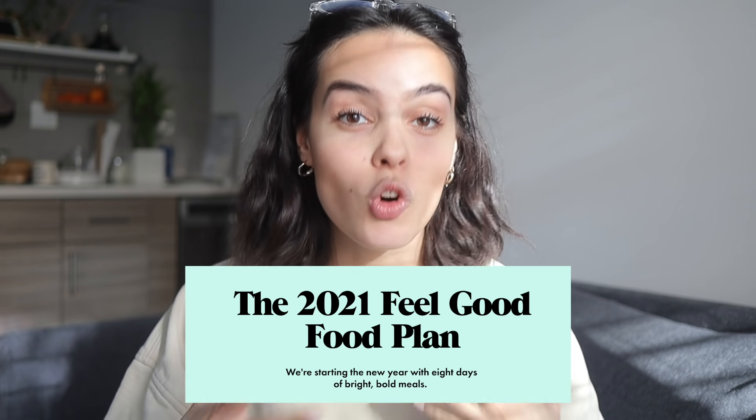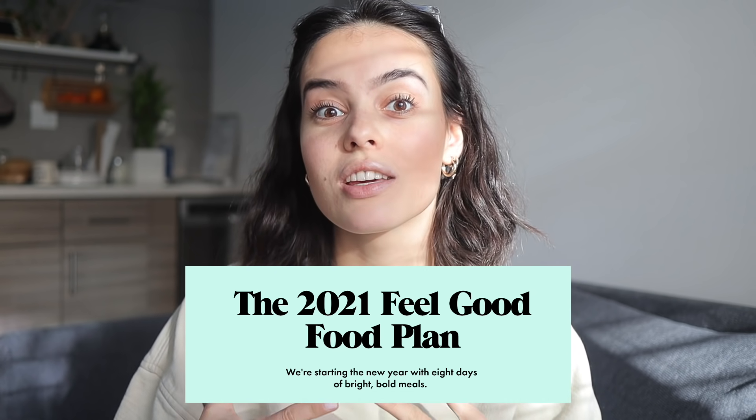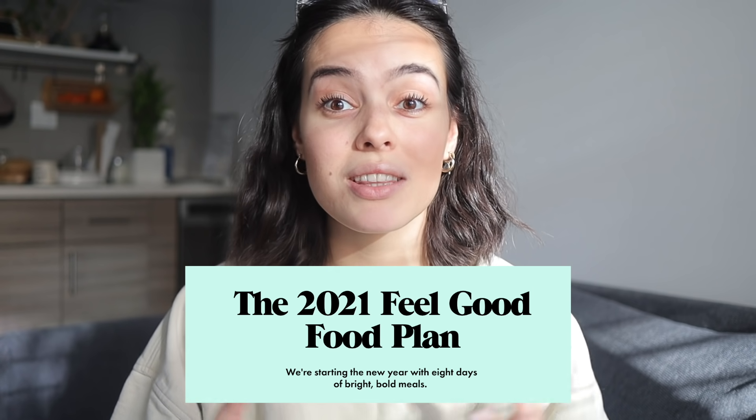If you've been on YouTube for a while and you enjoy food, you've probably stumbled across Bon Appétit's YouTube channel. At the beginning of each year they put out this feel-good food plan, and normally they come out with videos for the recipes, but this year they didn't — so I thought it would be really fun if I took it upon myself to recreate these recipes and share them with you guys.